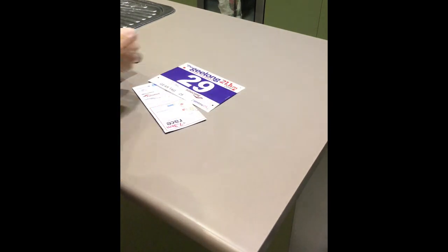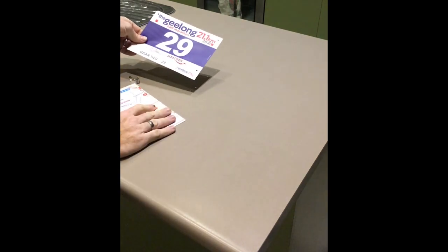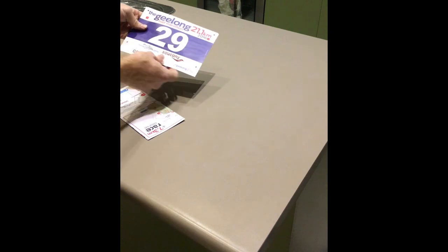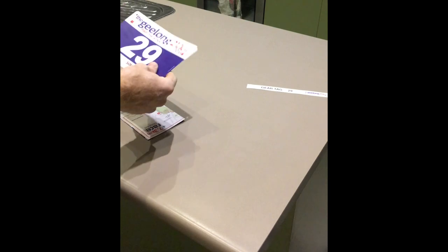First of all, the event pack. You'll get a pack like this and it will include a few things. You've got the bib, and it has a critical component called a gear tag, luggage tag, or bag tag. Do not run with this. The first thing you should do is either throw it straight in your bag or attach it to your bag, because if you run with it, people will think you're an amateur.